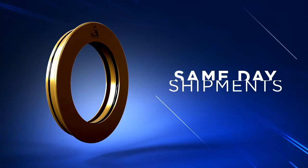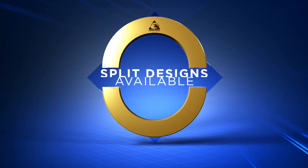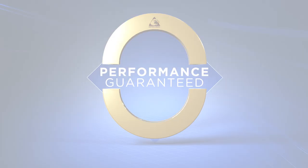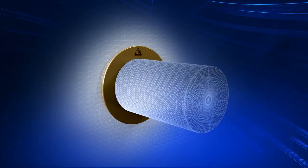Same-day shipments are available even on new designs. Custom engineered designs can be split for easy installation and come with an unconditional performance guarantee. ImproSeal Bearing Isolators ensure permanent bearing protection, increasing the reliability of your rotating equipment.